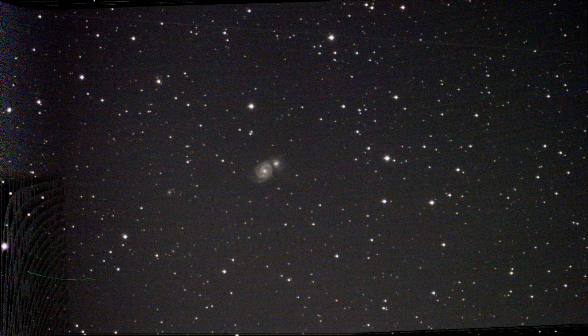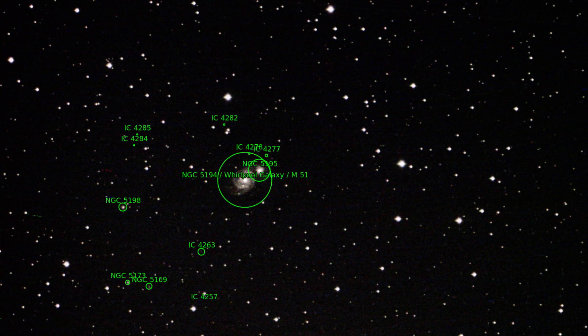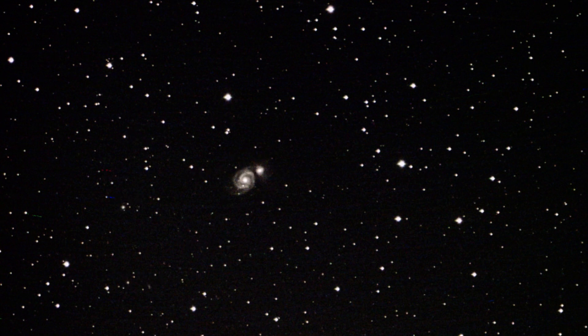And at the end of the three days, M51, the Whirlpool Galaxy. The picture turned out well. Next time, I'll try to take several shots in a row and then stack them.